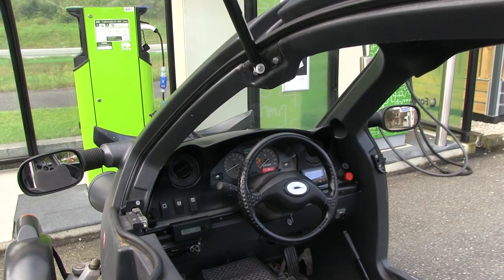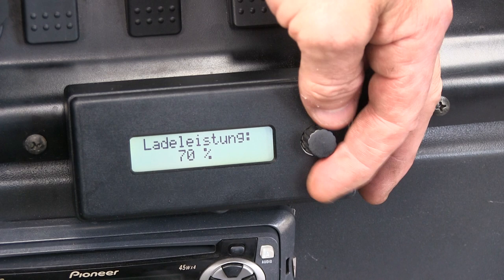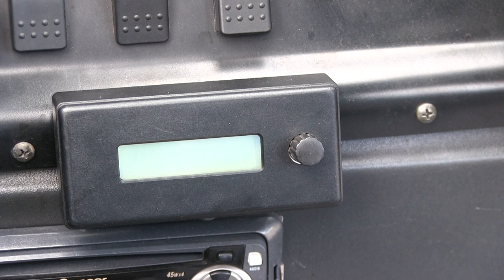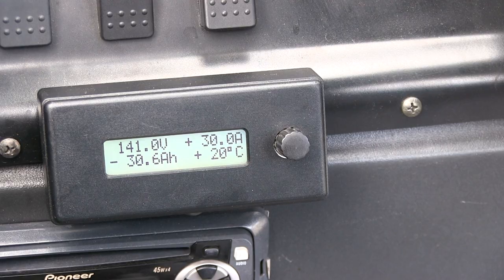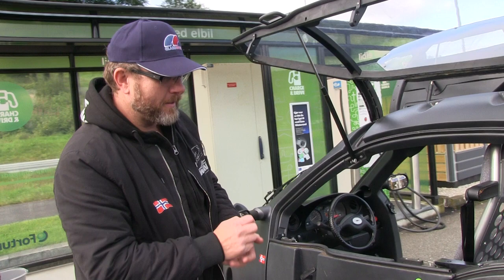Inside here we have the battery management system - it's a German system. I can adjust the current from 10% up to 100% of five kilowatts. Everything charging is done automatically towards the end. When I connect, it starts at 50%, so that's about 1.2 kilowatts to start with, and then I can adjust it up to two and a half kilowatts per charger, giving five kilowatts total.